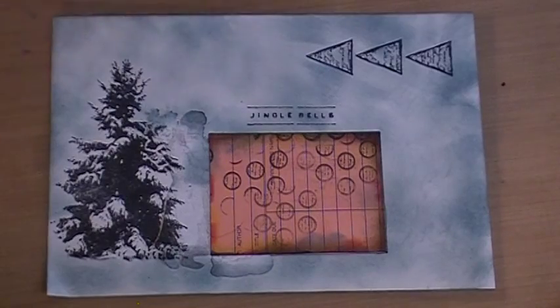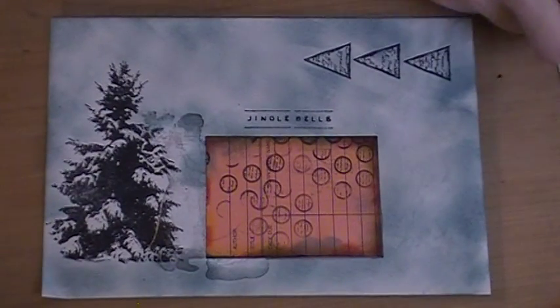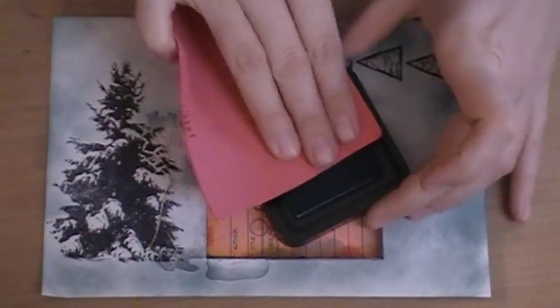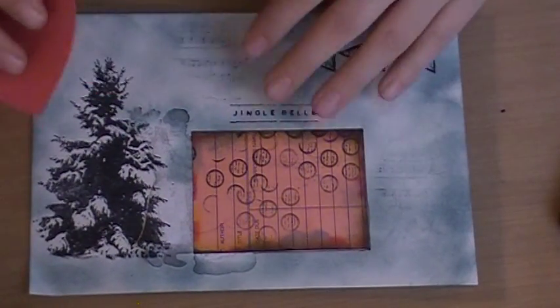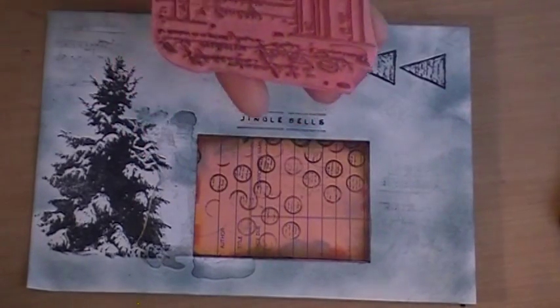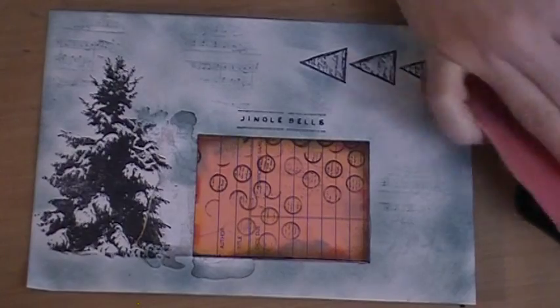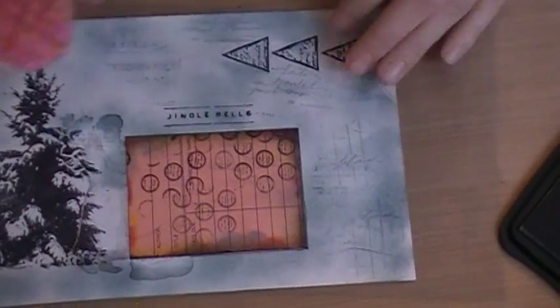Now I want to add two different background stamps. There are some music notes and then there's this writing — it's a ledger paper stamp. I'm stamping a little bit of the music notes with the same Weathered Wood color we just used, just kind of sporadically throwing some down. Now I'm taking the ledger stamp and going in with Memento London Fog, which has a bit of gray. I don't try to stamp it straight — I just grab it and slap parts of it down randomly. I think the randomness is what makes this look so nice when it's done.